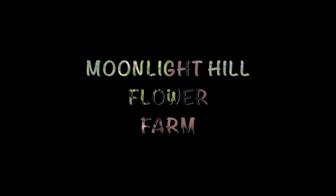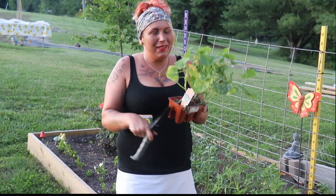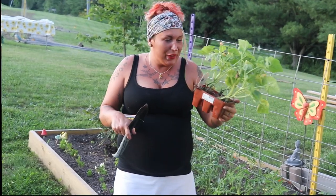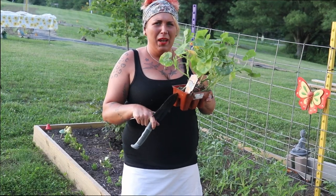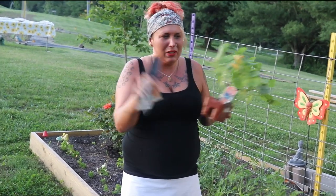Hey guys, welcome back to Moonlight Hill Flower Farm. Today I am finally planting these black squash. I'm planting them not to eat — I'm planting them for decoration and to sell. I saw them and I thought they were pretty cool. I think I showed them in another video before this one. We're going to plant these and some sunflower seeds over here.